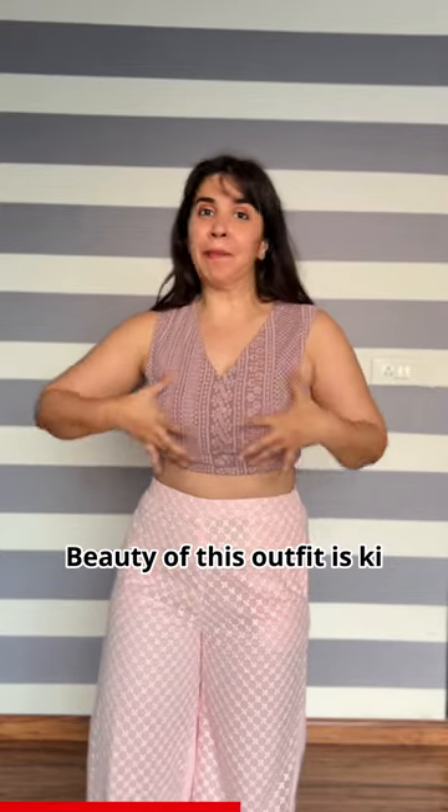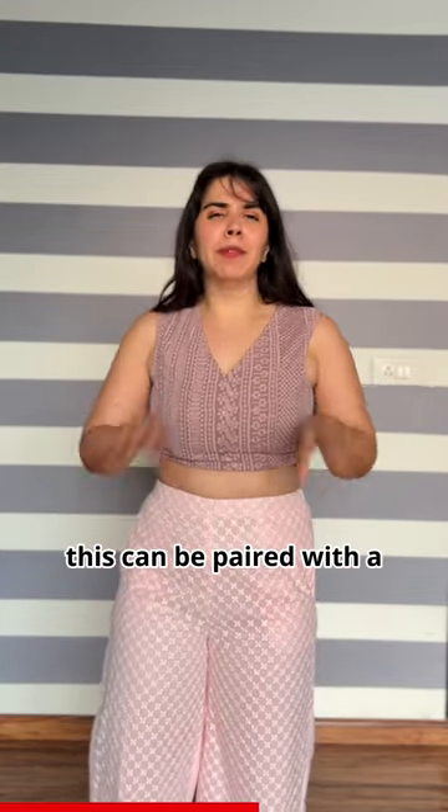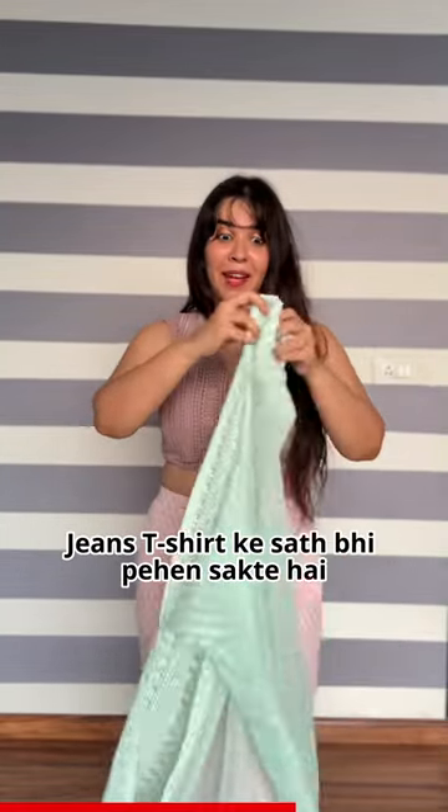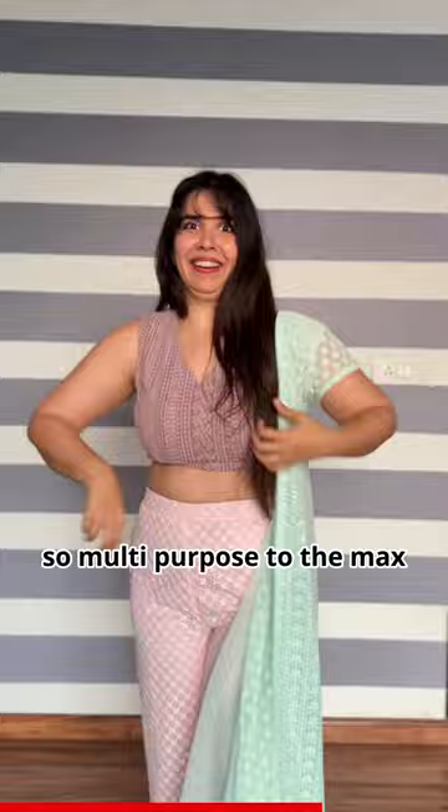In summer it still looks like laknavi. The beauty of this outfit is that the cape can be worn as a blouse, paired with a plain white crop top or ganji, and it can also be paired with jeans and a t-shirt. So it's multi-purpose to the max.